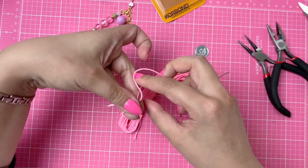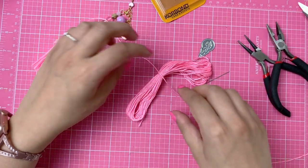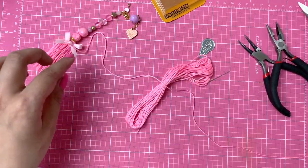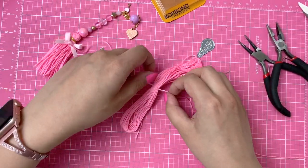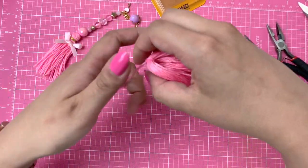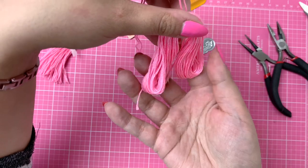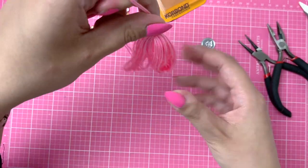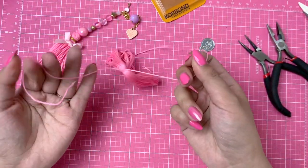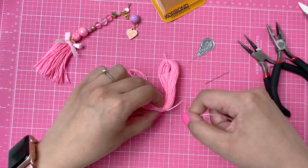I used to use gold metallic thread for that, but it rips really easily and I've had a lot of accidents where my entire bead charm just ripped and I had beads everywhere. So I don't want that to happen again. I'm just going to tie this around here, making sure that both loop ends are aligned — this will be our tassel — and I'm going to do a double knot just to be sure.